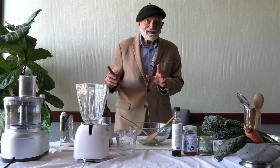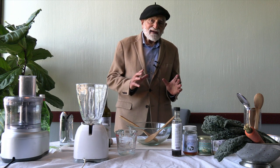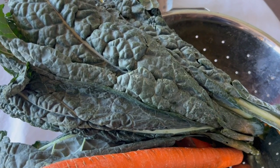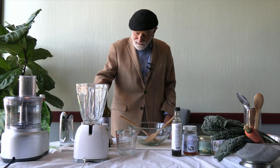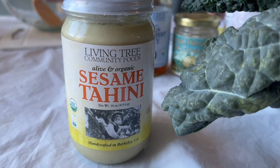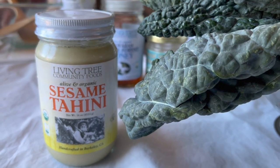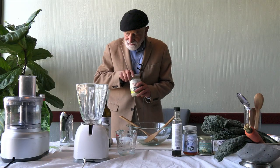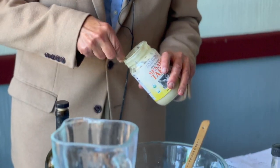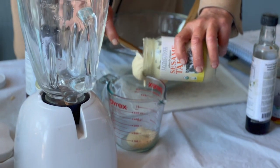We're going to make this creamy tahini dressing and apply it to a wonderful kale salad. We're going to start with our Living Tree Alive Organic Tahini — all it is is simply browned sesame seeds. We'll start with a half cup of Living Tree Tahini.